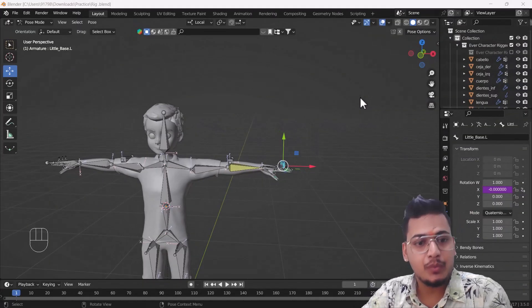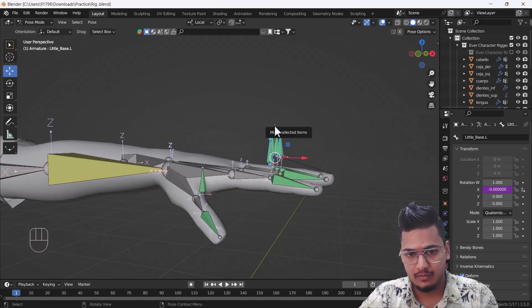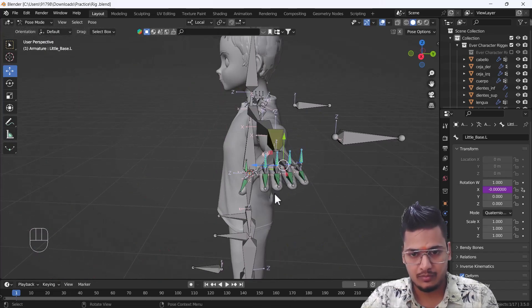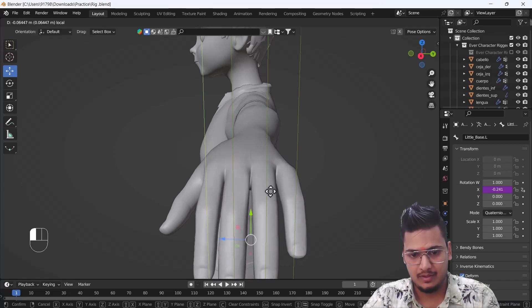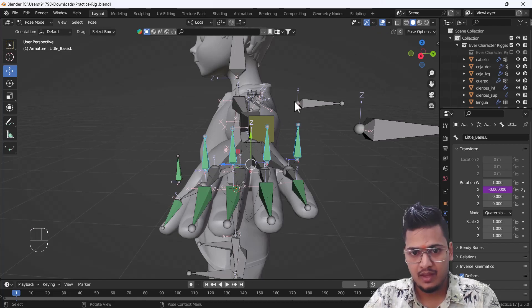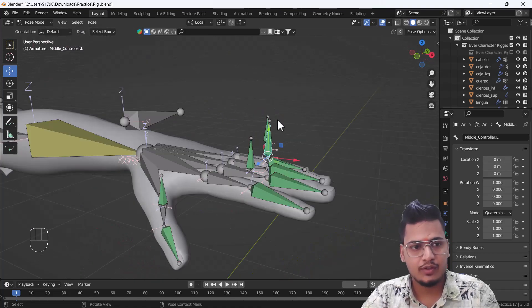Hello everyone, welcome to my YouTube channel. Today's video is about how you can create a finger rig using Blender. Here you can see I have a little setup, and I'm going to show you how you can do something like this — it looks awesome. From this angle it looks nice and better. We have finger rigs and a thumb rig as well.